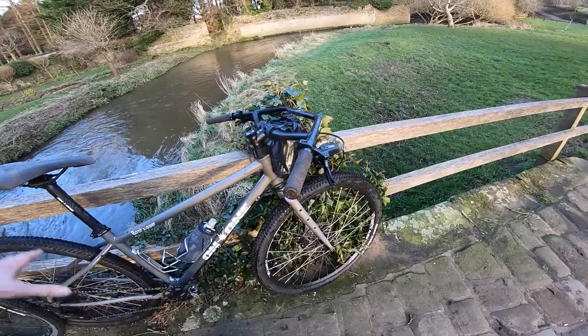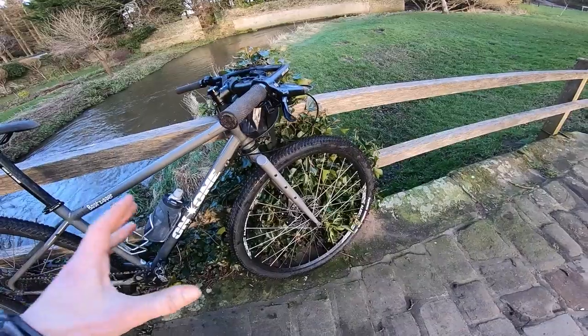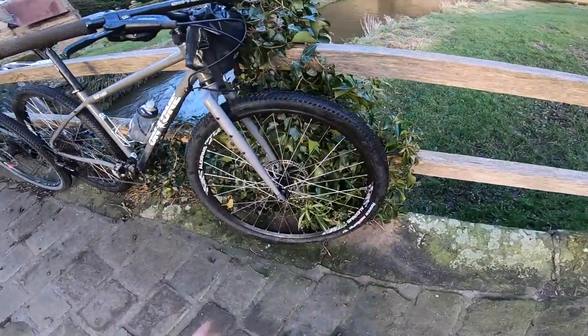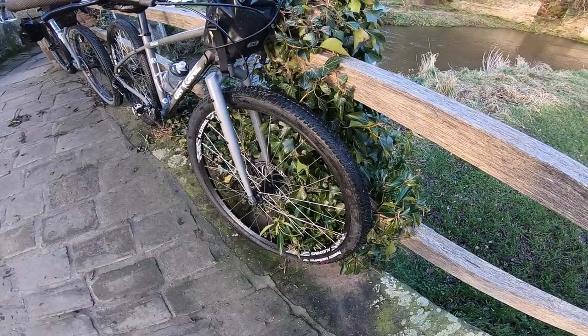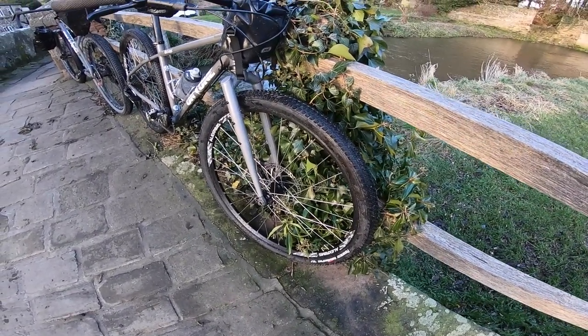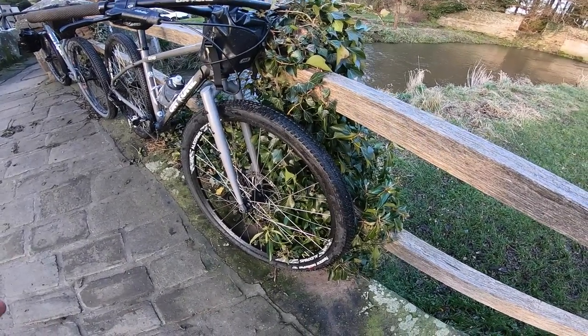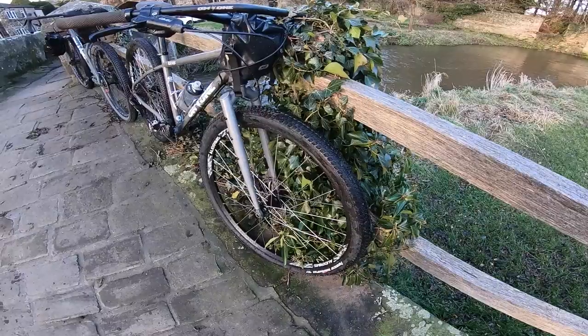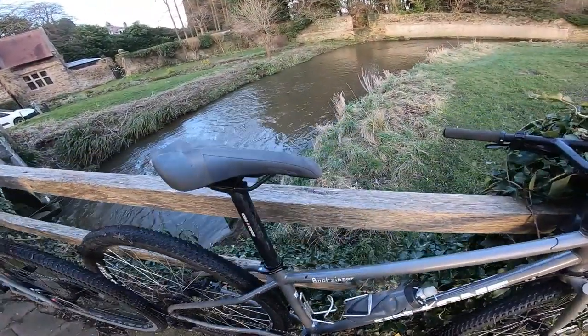It comes with a standard riser bar — I've just added that — but apart from that this is pretty much the standard spec with these Bontrager Comet tyres. I'd call them a Comet hard pack. I can remember when these were just a 29er race tyre, well before gravel, and they are super, super quick and really comfortable even in this 2.1 size.